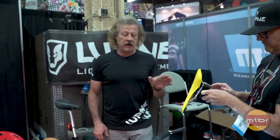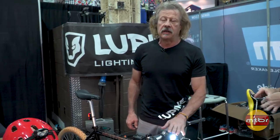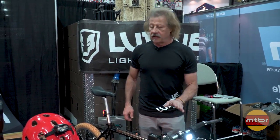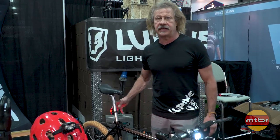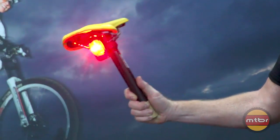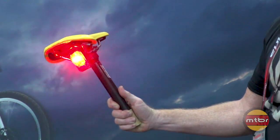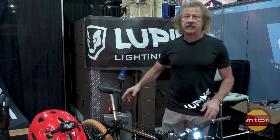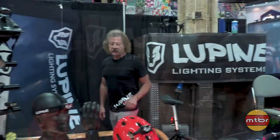The tail light has another unique feature — just like the light sensor handles automatic daytime and nighttime running lights, this one has an accelerometer on it. So in effect, when you brake, the light gets brighter and goes solid, based on the automatic accelerometer that's built into the tail light.